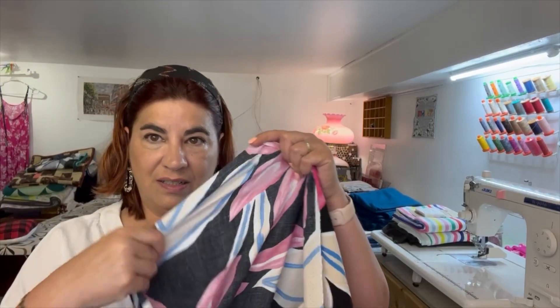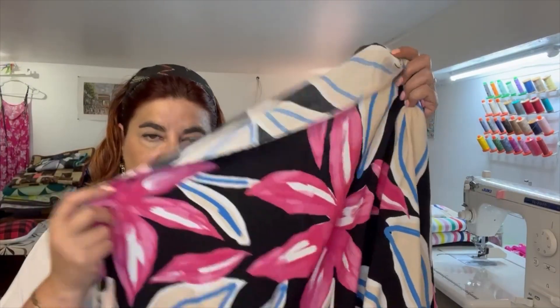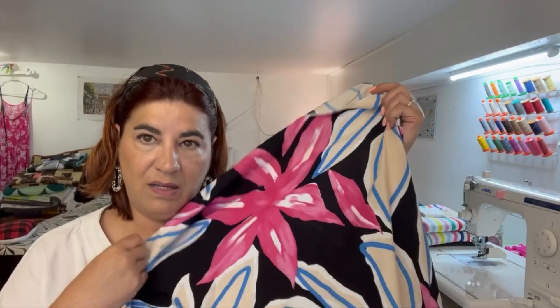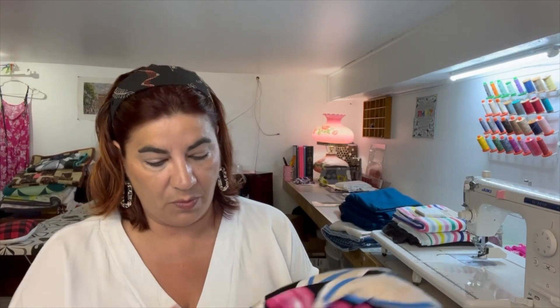I haven't made the Kineton yet, so I'll do a muslin first and try to get that done this week — during the first week of the month — because I have a party to go to and I'd love to wear this dress. The fabric is a little sheer, but not totally see-through. If I wear flesh-tone underwear it should be fine; if not, I can just wear a slip. That's project number three: a Kineton dress in this gorgeous viscose poplin from Blackbird Fabric.